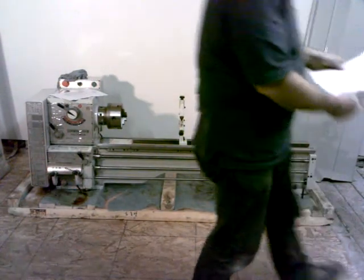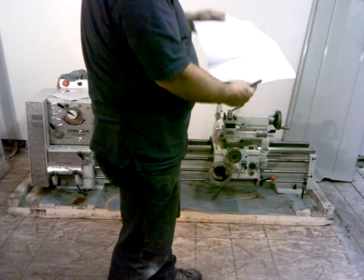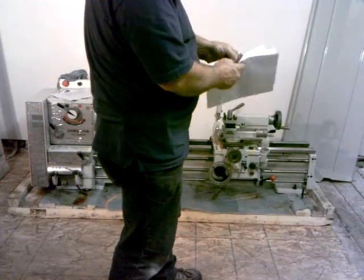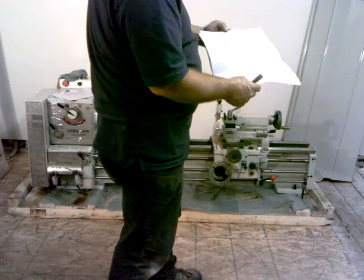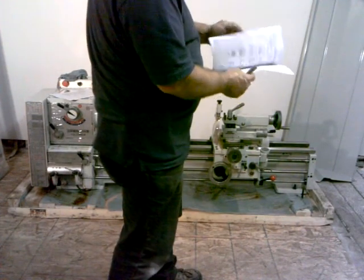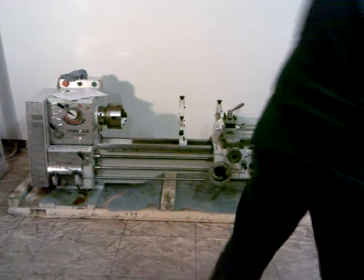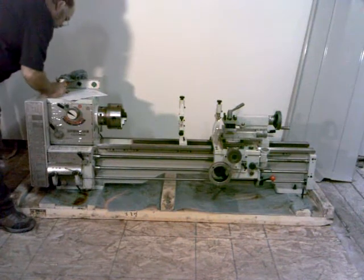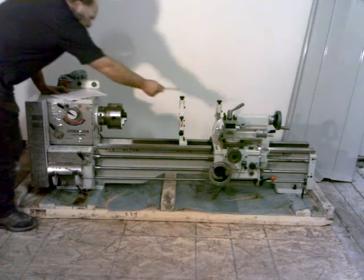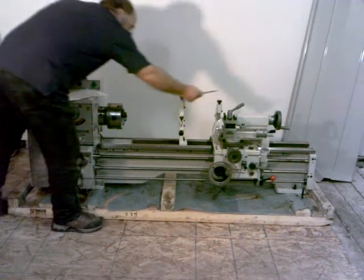This was from the factory — it's an inspection record. We'll go through here and mark off all the tolerances that they checked at the factory and signed off on each one of them. So that's the inspection record. And like I said, we've got the steady rest and we've got the follow rest.